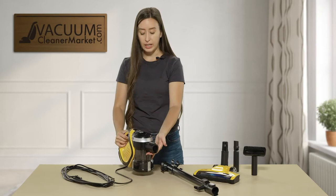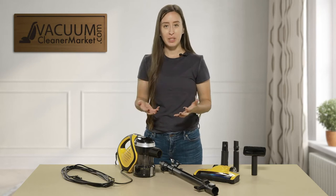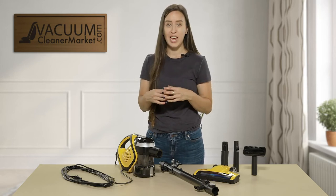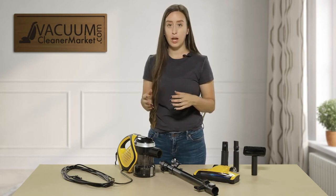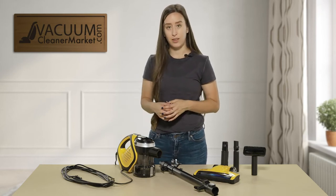There is a filter included in this model. It's very easy to change, though it's not washable. We actually like that feature because replacing your filters instead of washing them extends the life of your vacuum cleaner — there's not really a good way to wash out filters. We recommend that you clean out your dustbin and do a quick wipe around at least once a month, just to make sure you're not putting undue stress on your motor and to keep it lasting a very long time.